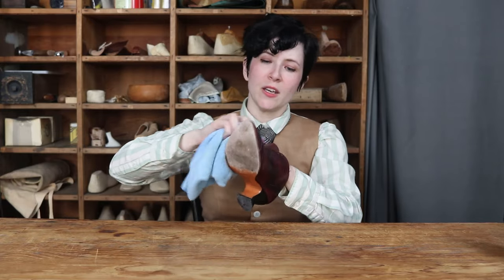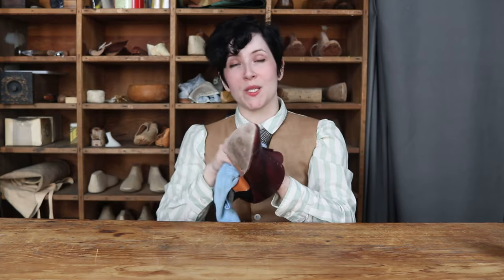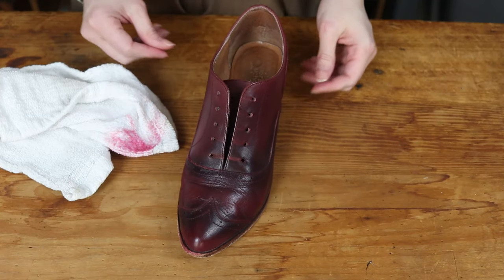And in the end, if your shoe isn't quite shiny enough for your liking, you can always apply more layers. Just focus on areas such as the toe and the back heel area, so that way you don't end up with any cracking due to wear.